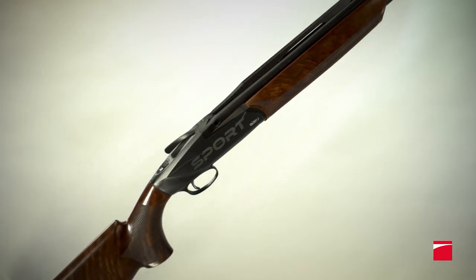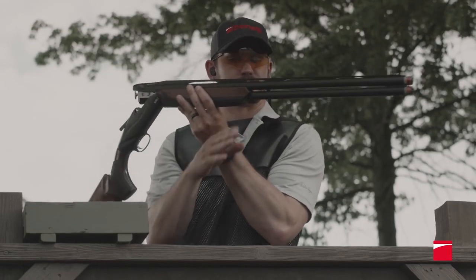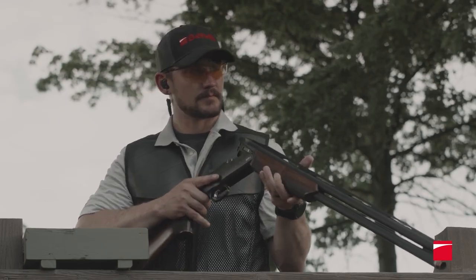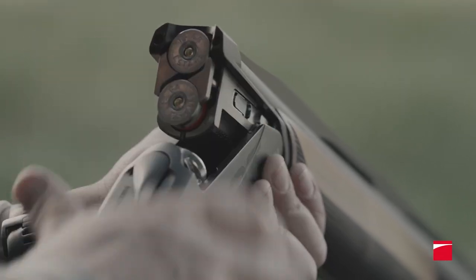If you're ready to take your game to the next level, select a Benelli 828U Sport shotgun. Because in competitions where winners are often determined by a single clay, the 828U Sport from Benelli has what you need to dust them all.